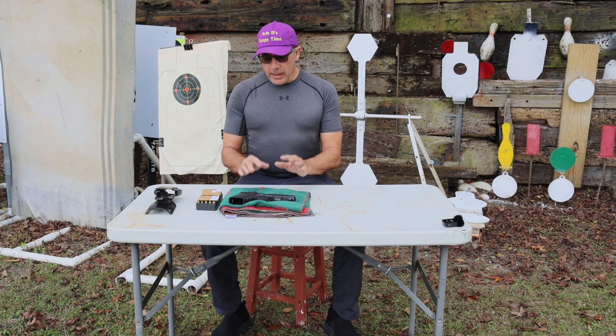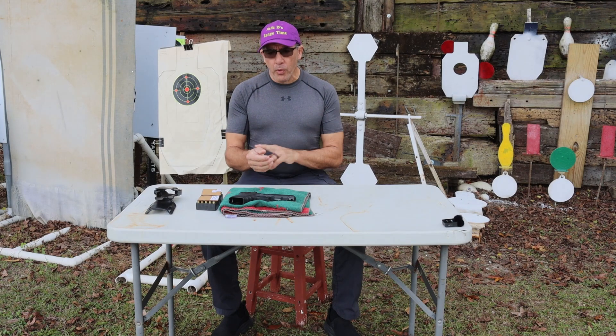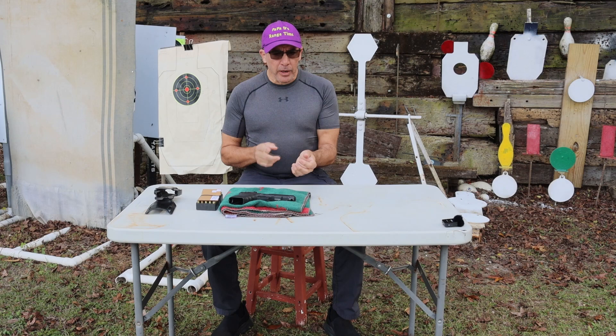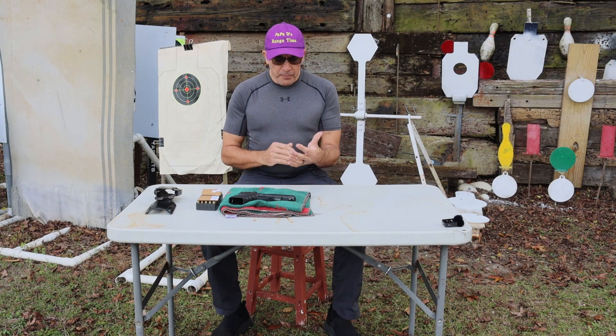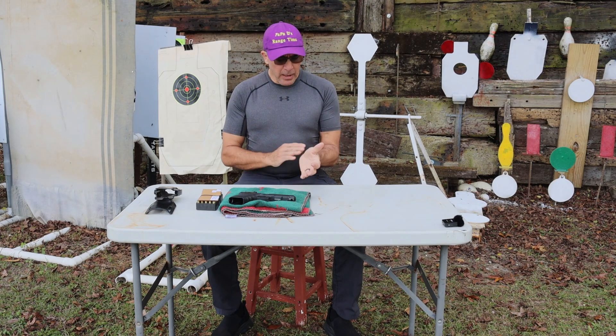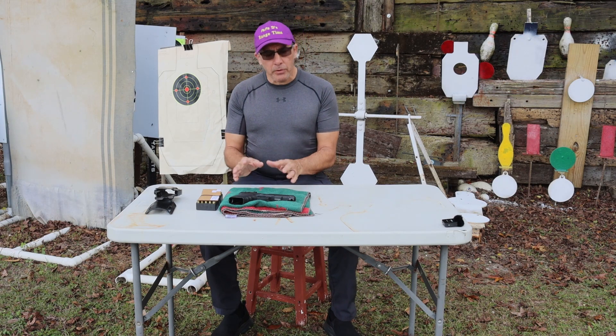As many of you know, I had surgeries in June and in August. All the right side was done in June — my hand, thumb, elbow, and shoulder — and that's coming along pretty well. Then August 6th I did the left wrist and thumb, and today the left is kind of acting up a little bit. I'm going to put some sort of brace on before I shoot today.